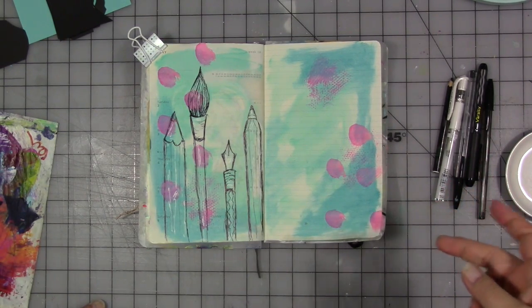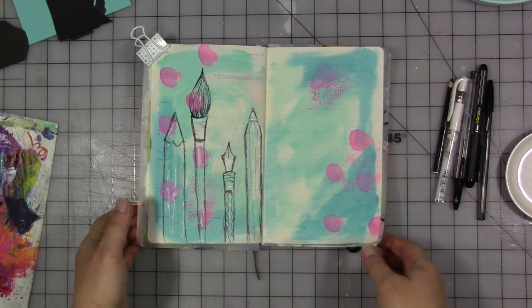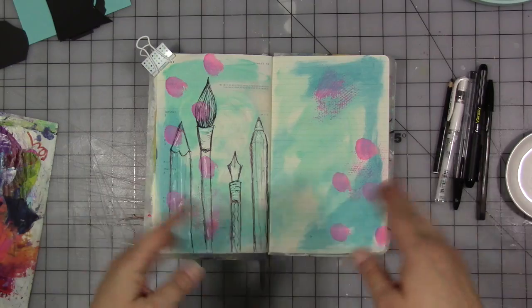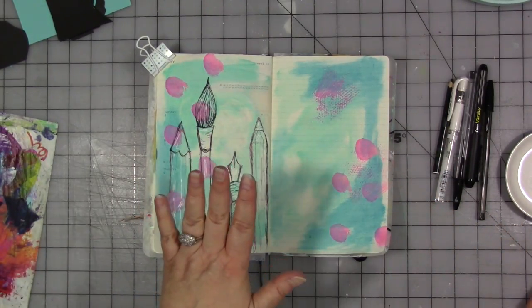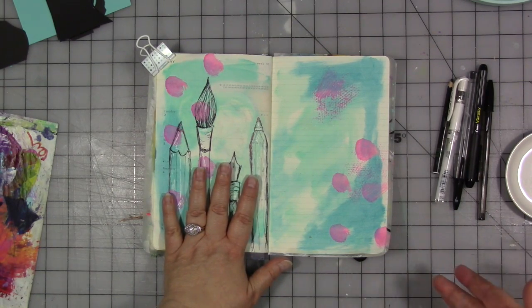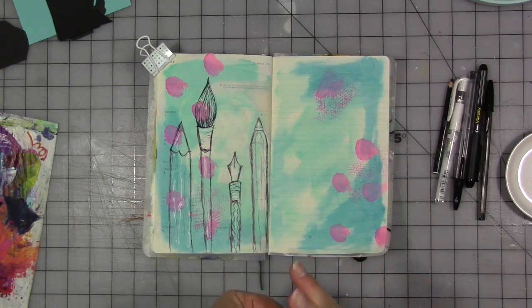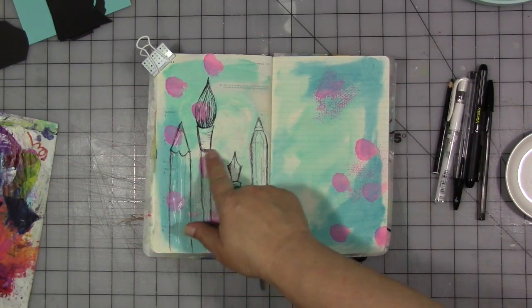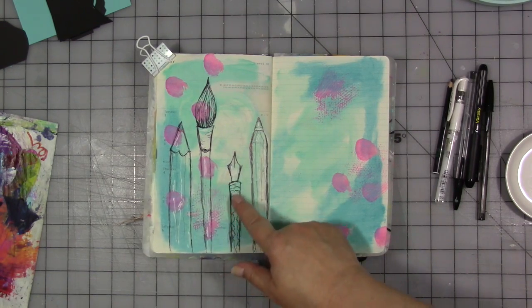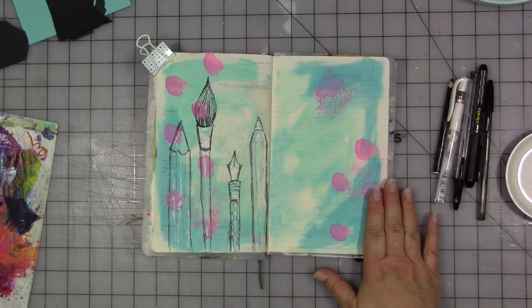Our prompt for this week is warning. Like I did last month in June, I want to build a page over the month. Last week we used the topic for the month, which is tips, and the prompt for that week, which was favorite go-tos, to draw the tips of my favorite go-to supplies: a pencil, a paintbrush, a fountain pen, and a ballpoint pen. It was a quick, easy page.